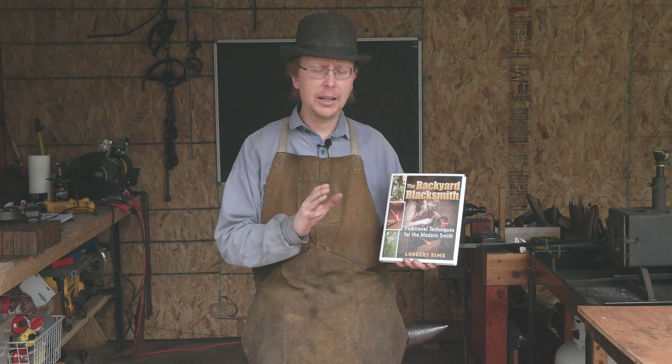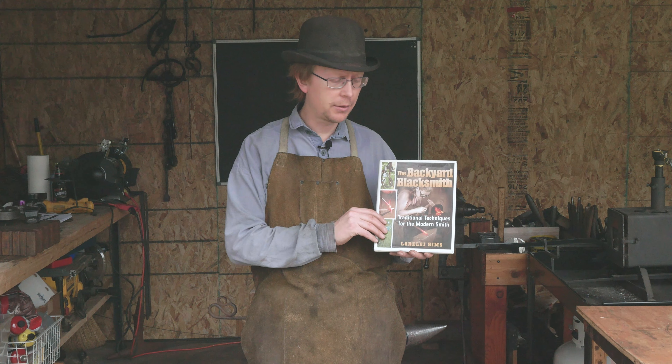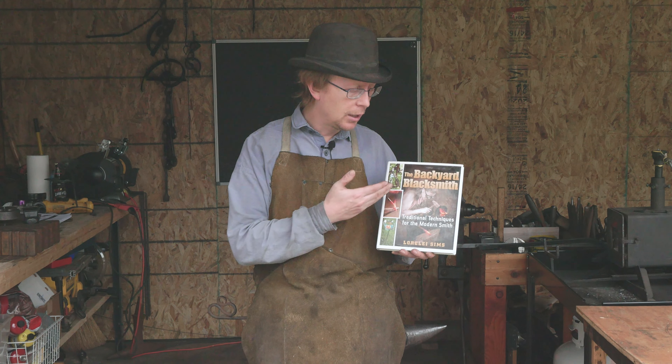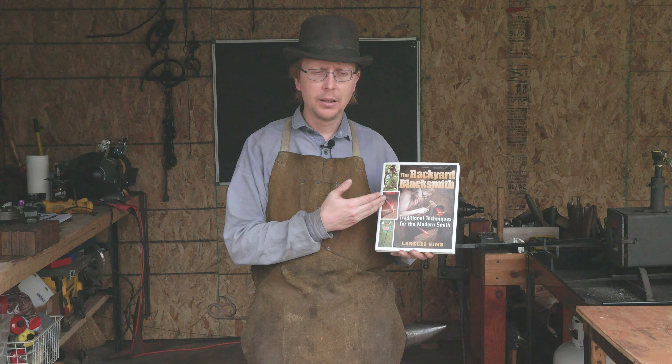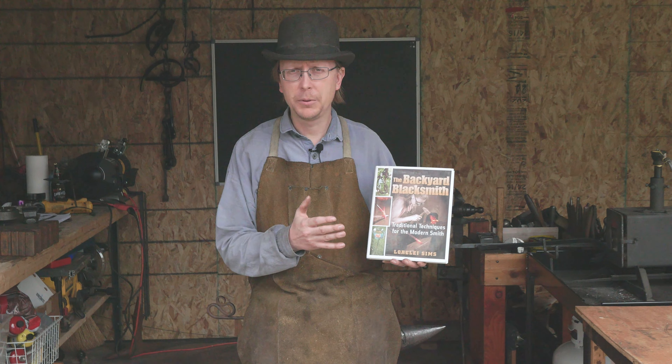We're focused today on an amazing book for beginner blacksmiths. It's by Lorelei Sims — The Backyard Blacksmith. This was one of the first books that I got. I give it a five out of five stars if you're a new blacksmith, for a couple different reasons.